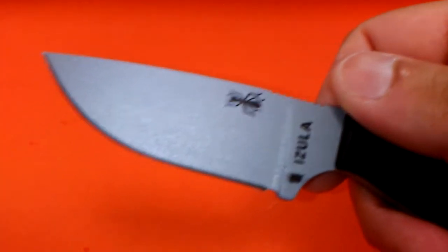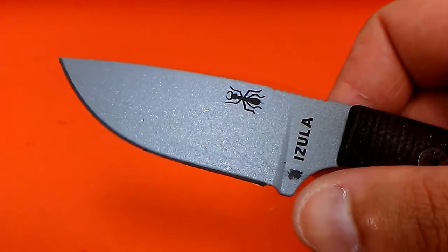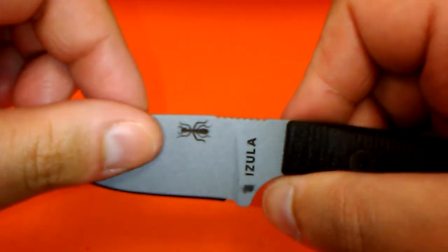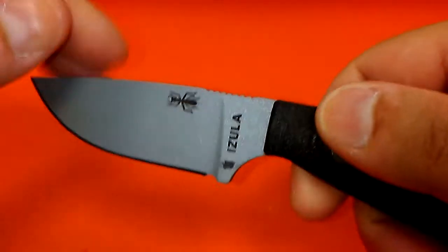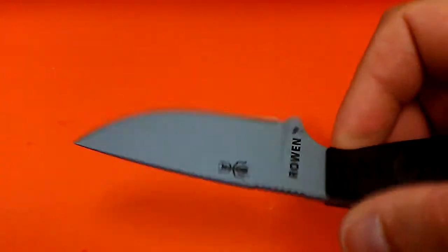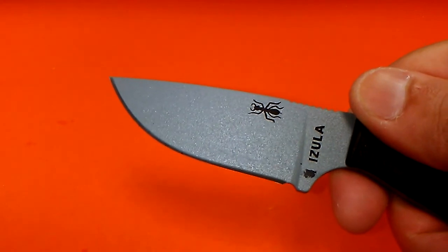And it's not just their tan models. Here is an SE Azula — gray blade, black coating. Just ignore that little rub mark, that's from the black sheath, no big deal. But as you can see, nice textured coating. Black lettering, black spider — that's also a coating. This is not going to rust inside the lettering.